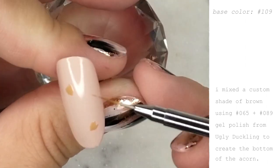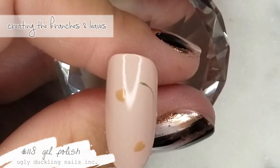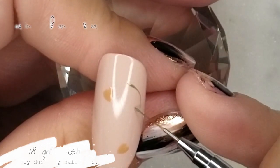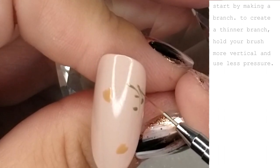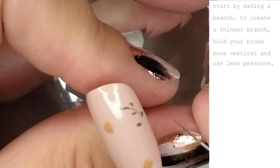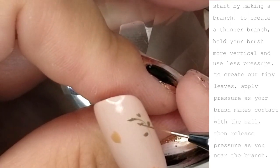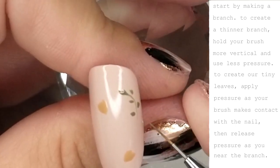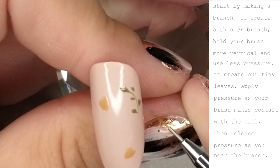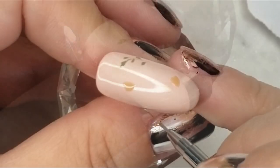Whenever I do floral designs I kind of jump back and forth — I start on something and then go back to another thing. Here I am creating a branch with some leaves. You can see I'm applying pressure at the top of the leaf, and as I'm working towards the branch I release the pressure, which helps taper the bottom of the leaf. I'm then joining the leaves to the branch by lightly dragging the product towards it.